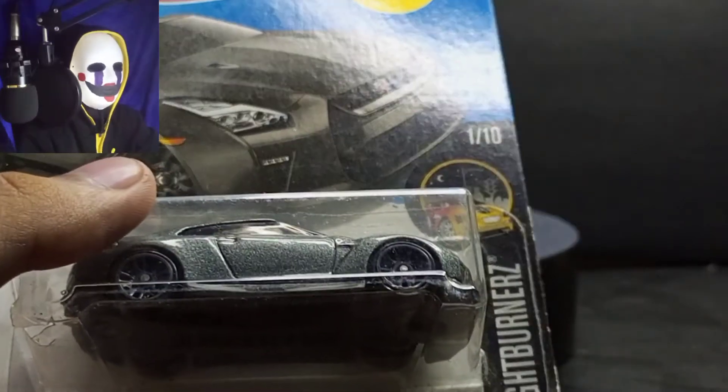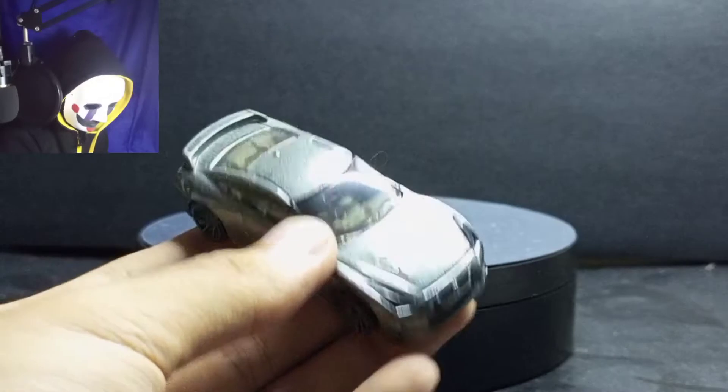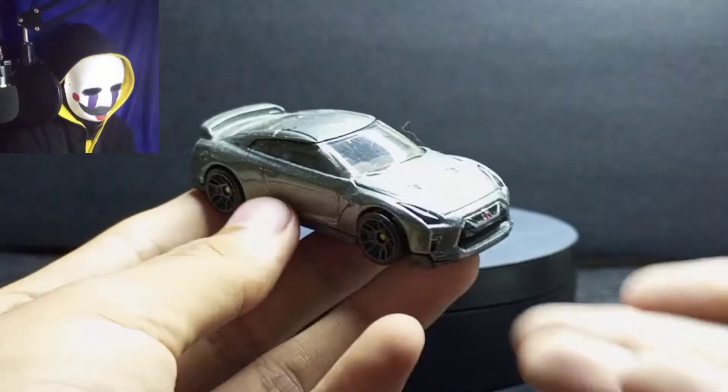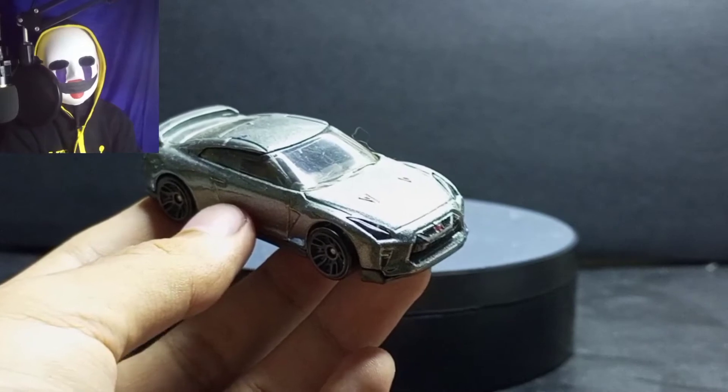That was about four years ago. So now I'm going to review this — let's get it out of this hot package. It's just the same as the orange one, but this one is much cooler than the orange one. Why? Because it's the dark color — yes, dark colors are best.